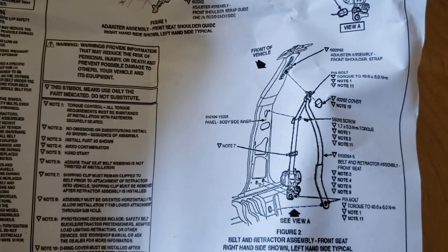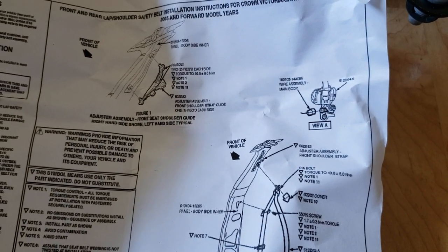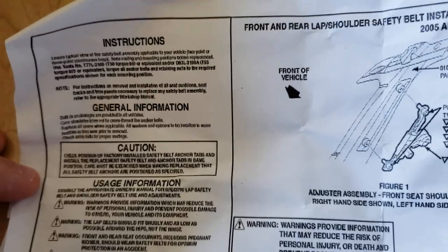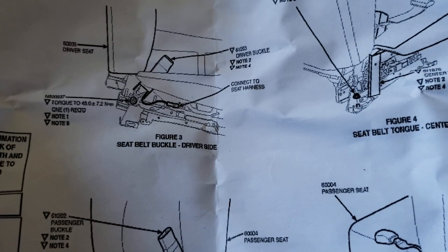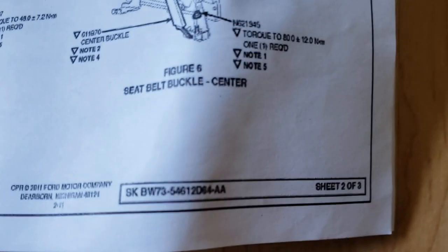It also came with these instructions. I don't know if they're original Ford instructions, but they do have Ford branding and show how it all connects, which makes sense. It covers 2005 and forward model years. One thing I don't like is how poorly it's printed — it's not crisp, kind of hard to read, pixelated. There are three pages worth of instructions.